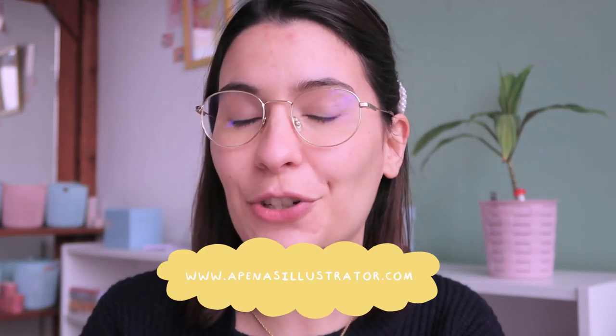Hello everyone, welcome back to another video. My name is Bia and I'm a Portuguese illustrator — I like to draw and make cute things. I have an online shop where I sell stationery. Last year I started making socks and since then you've been asking a lot of questions. I've been meaning to film a tutorial for a while, and now I think the product is really perfected. Welcome to a tutorial of how I make my socks.